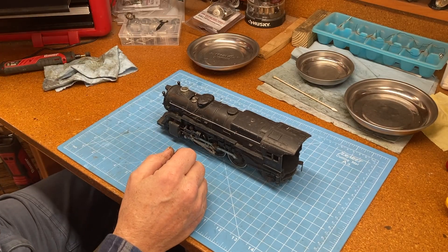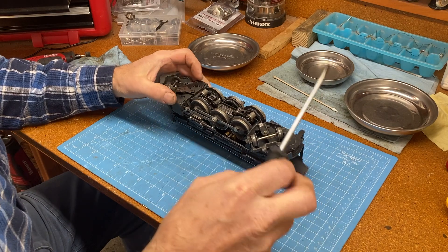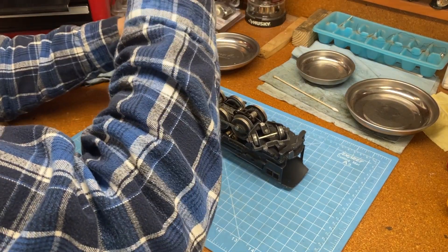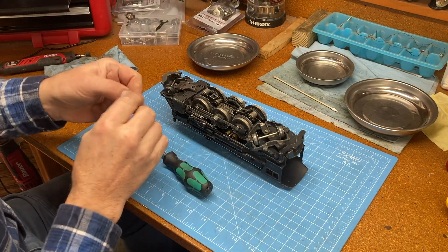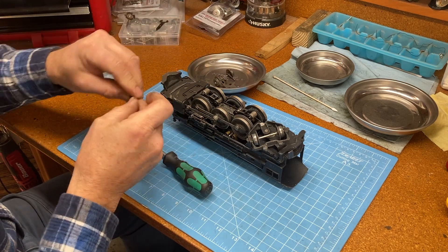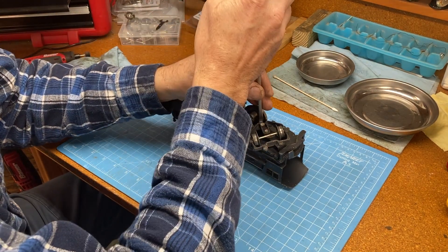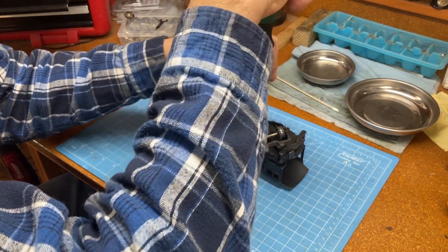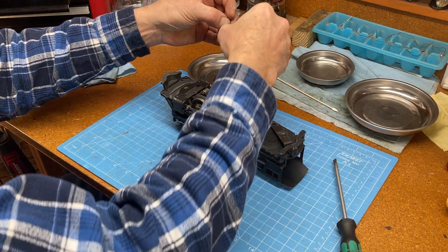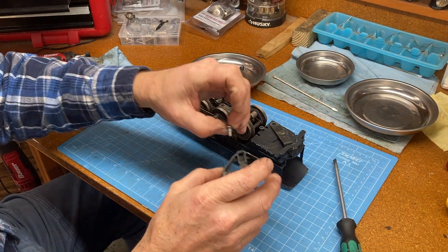Step one is some disassembly. I'm going to start by taking some things off the bottom, beginning with these wheel trucks. There is the front wheel truck. I use these magnetic dishes to put my parts in — there's a little lock washer. Let's take the rear one off. That has a shoulder screw that holds it on.